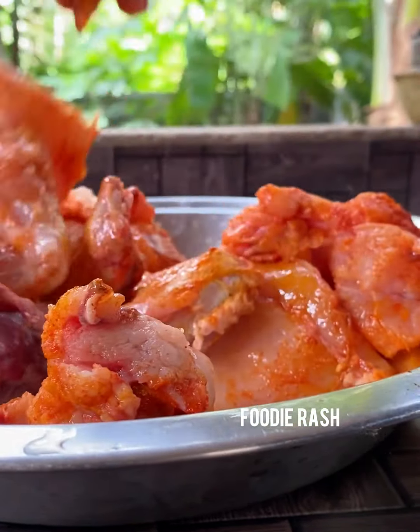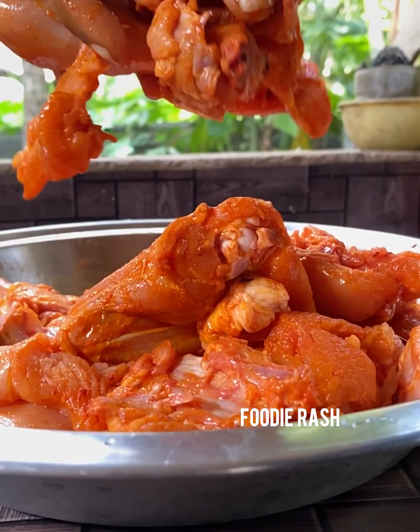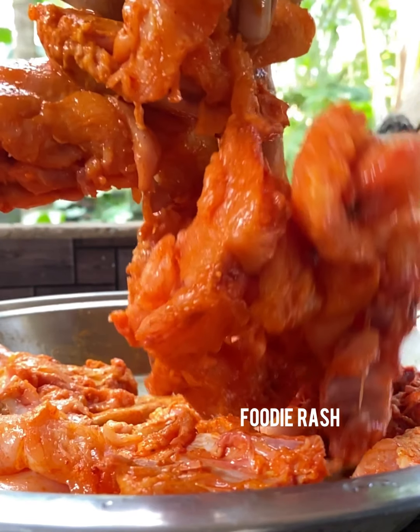Mix all these items well. Let it marinate. Keep it aside for a minimum time so the chicken absorbs all the flavors.